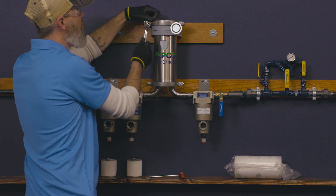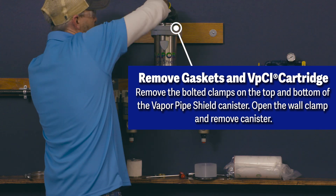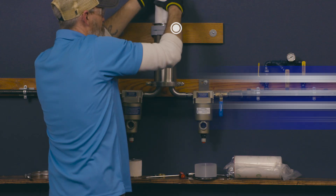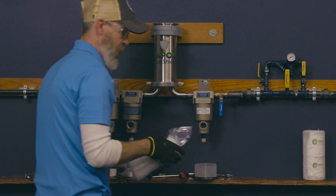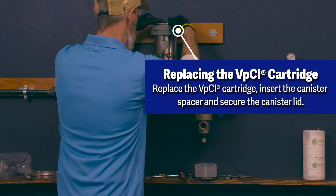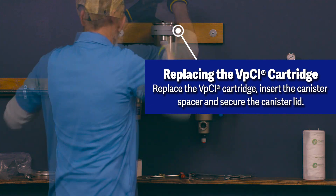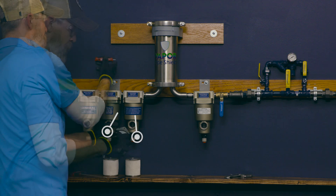Replacing the VPCI cartridge: remove the bolted clamps, canister gasket, and spacer on the top of the Vapor Pipe Shield center canister. Remove the VPCI cartridge located inside and replace with the new VPCI cartridge. Reinsert the canister gasket and spacer, and secure the bolted clamp to the top of the Vapor Pipe Shield unit.